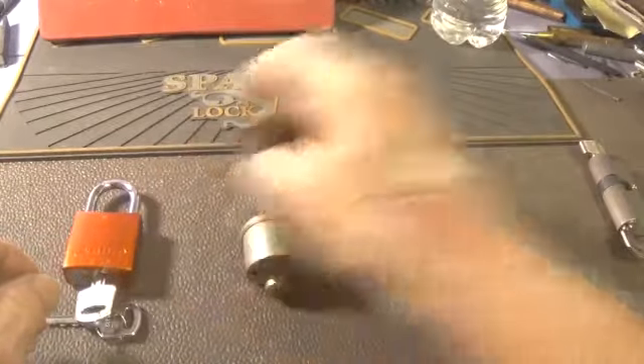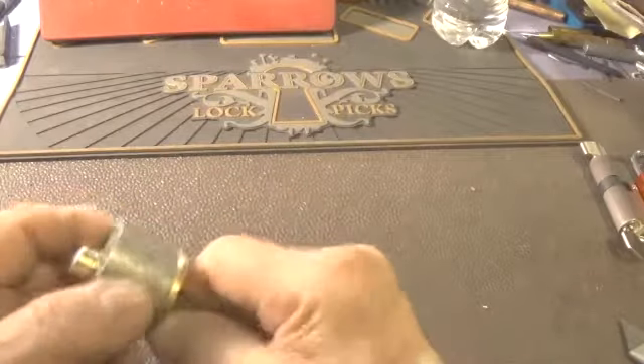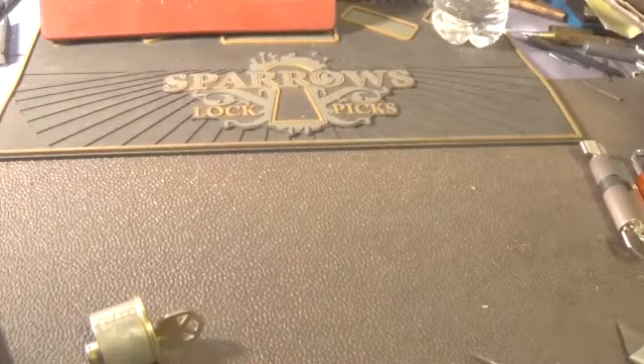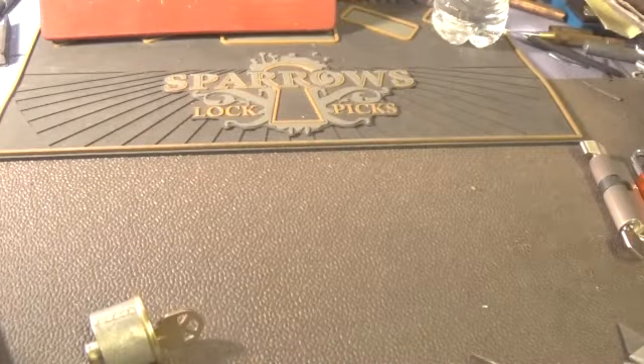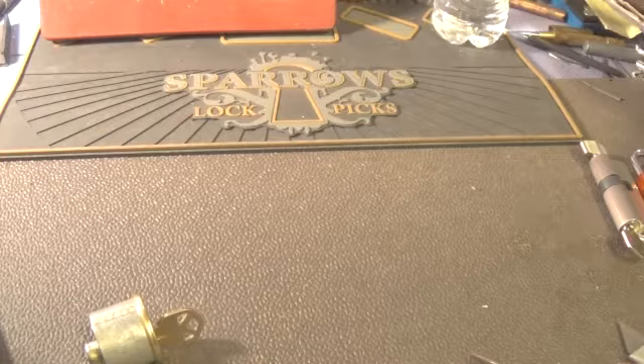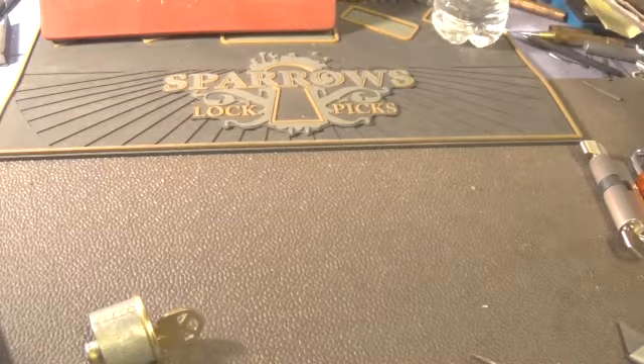But our concern right now is with this challenge lock. Let's see what he says about the challenge lock. It is a 5-pin with homemade pins. We'll open it up and take a look at the pins. He has a Yale 5-pin, no key, but the top pins are serrated — very cool. We'll have to take a look at that one next and see what that Yale does without a key.